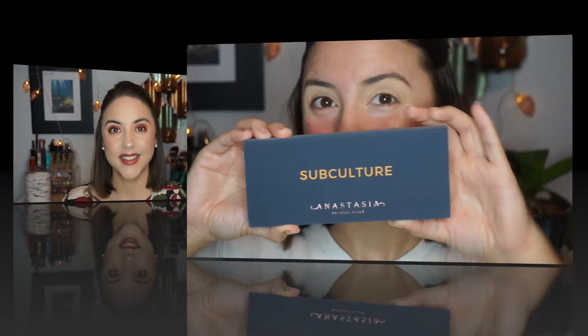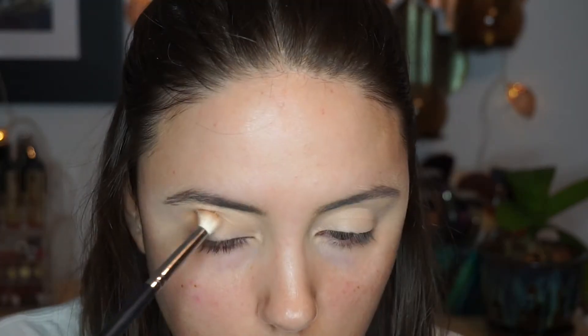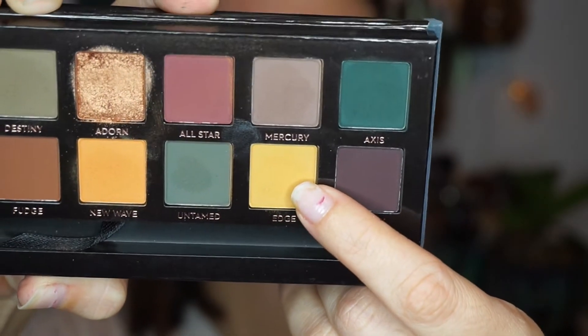For most of this look we're going to be using the Subculture palette. I'm first taking the shade 'At Dawn' for my transition color — this is such a gorgeous warm-tone transition shade, it reminds me a lot of Makeup Geek Peach Smoothie. I'm just buffing that into my crease area and laying down a really nice foundation.